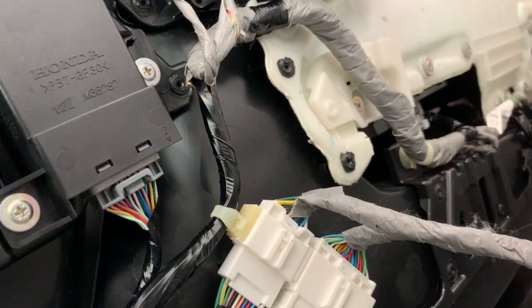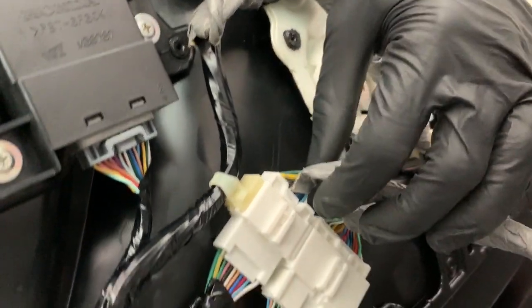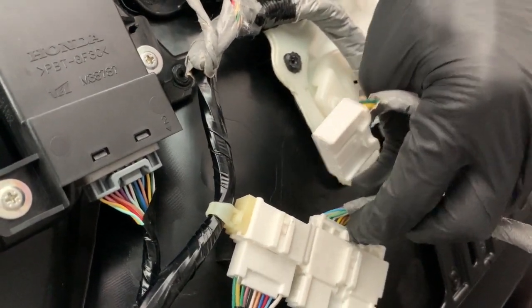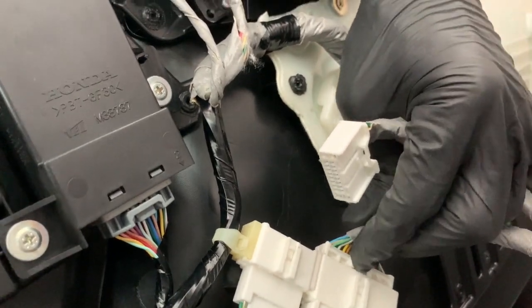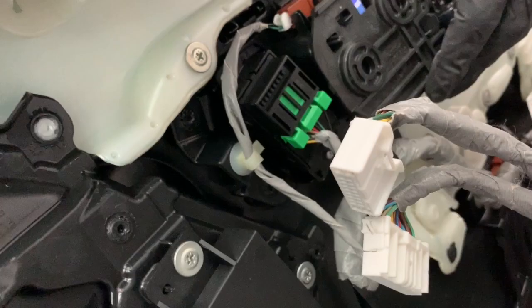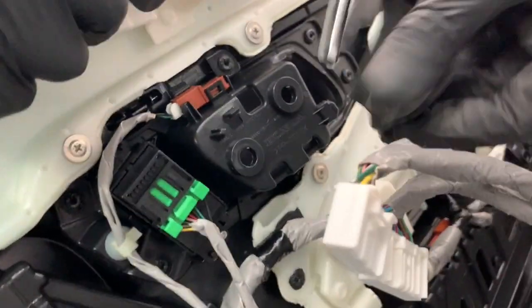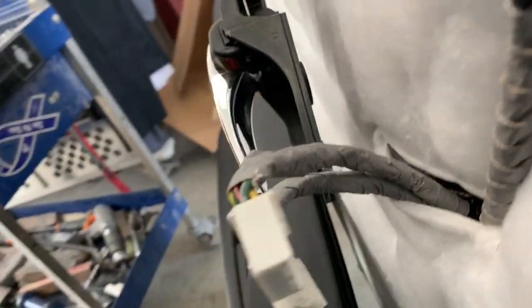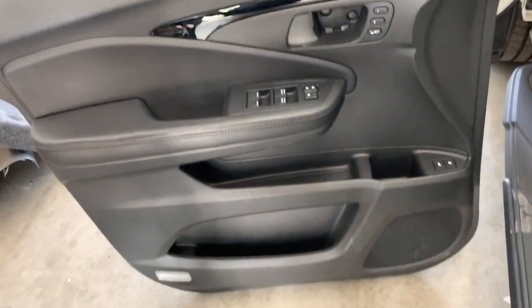Now that the door panel is off, come in behind it and unplug the wires — push in on the tab and pull out on the wire plug. Then remove the interior door handle by pulling out on it and that's it, door panel's off.